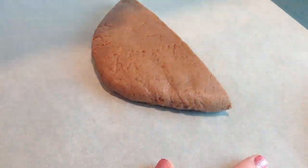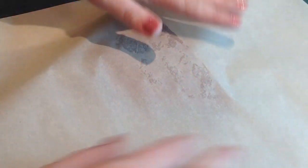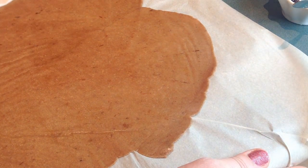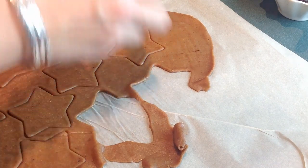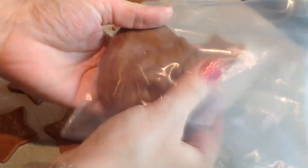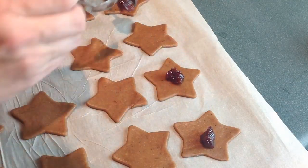Now I'm taking a small part at a time and putting it in between two sheets of parchment paper. Then with my rolling pin, I'm going to roll it out until it's between two and three millimeters thick. We want to work kind of fast because when it gets warmer, it gets very sticky. Then I'm cutting my stars out. I take the remaining dough, squeeze it together, put it in a Ziploc bag, and put it in the fridge — it's perfectly okay to still use it.